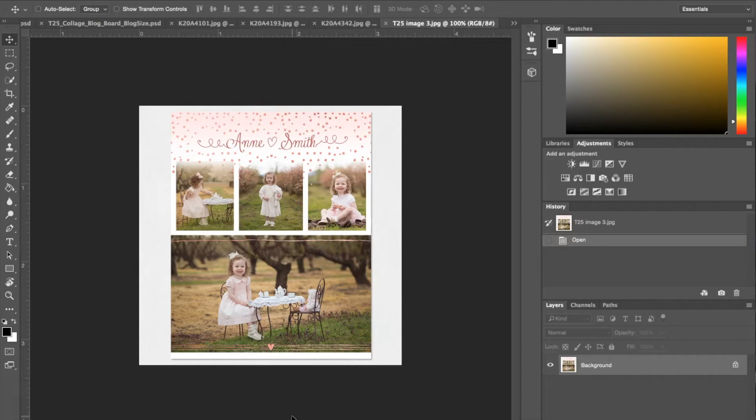Even if you're not a professional photographer and you shoot your own photographs, you can use these templates to insert your own photographs, or if you have professional photographs taken and permission to reprint them, then you can do the same. So I'm going to show you guys how to get your pictures into the templates and how to customize them.